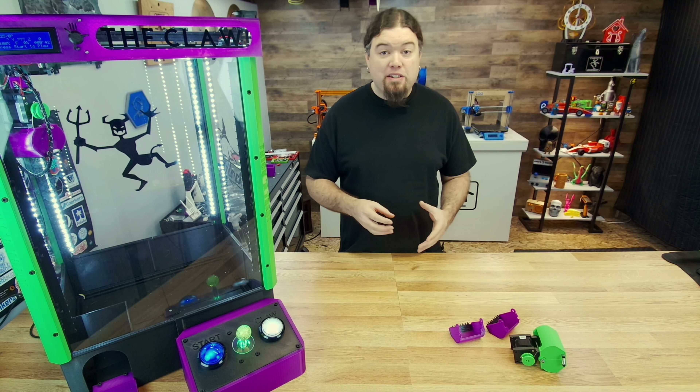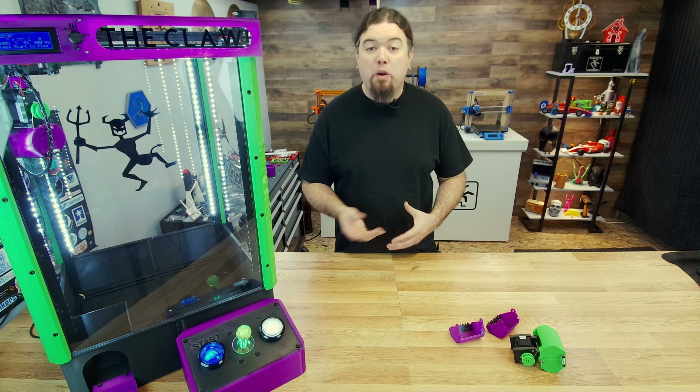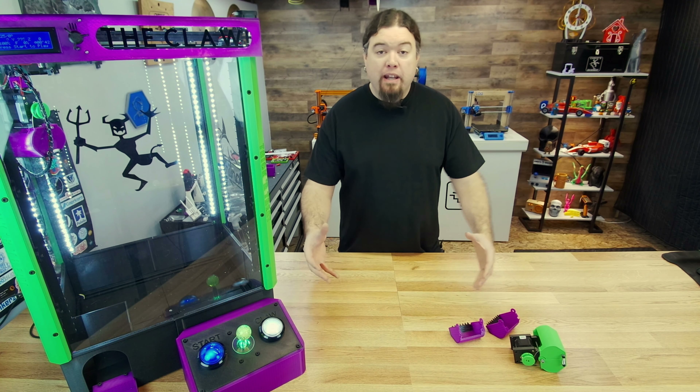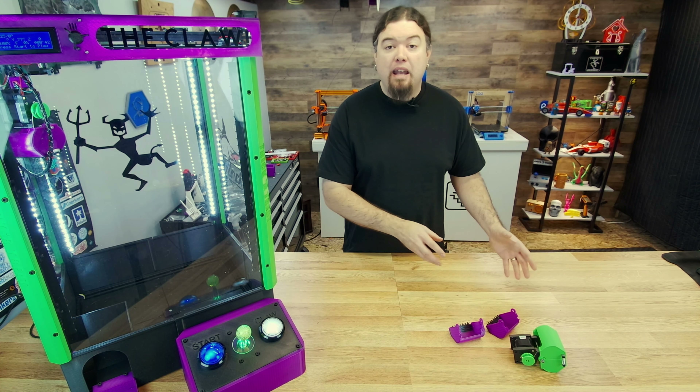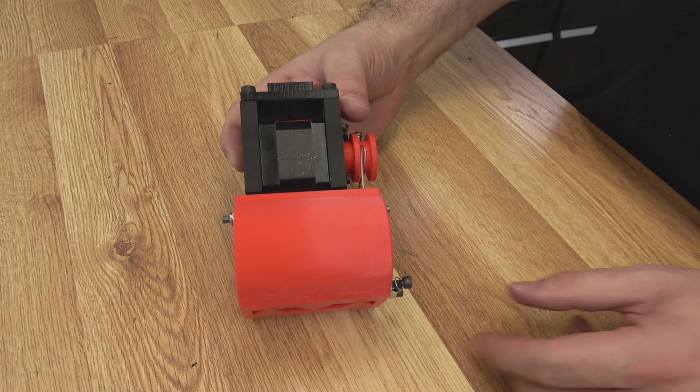I also have a few different iterations for the claw buckets, including some with TPU. Some work better than others, and I will share all that with you as we go. So let's jump right into it. I'll show you the original design, and then we'll build one together. Here's what the claw looked like from the original machine.